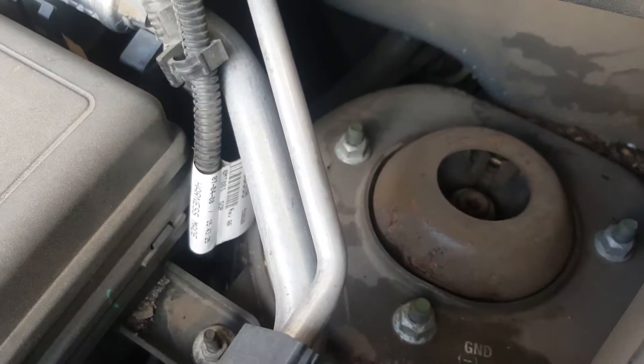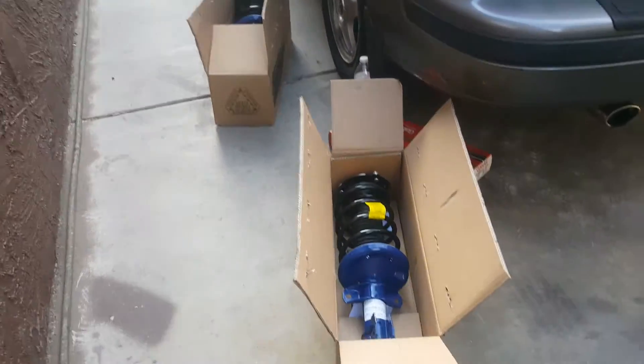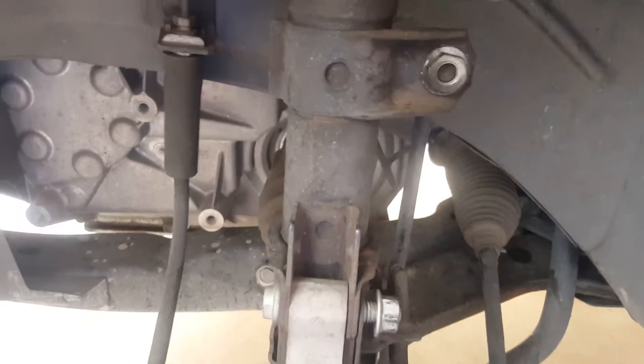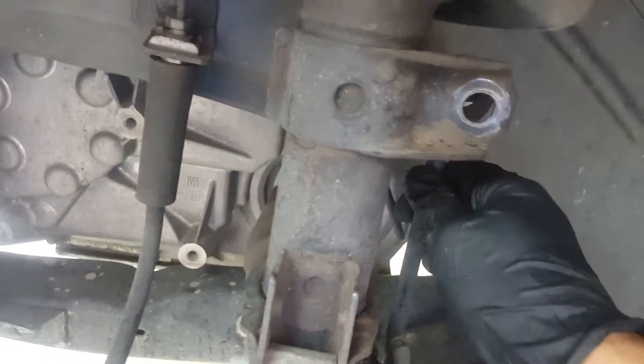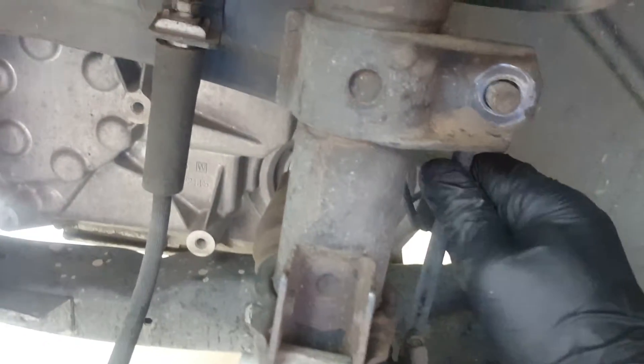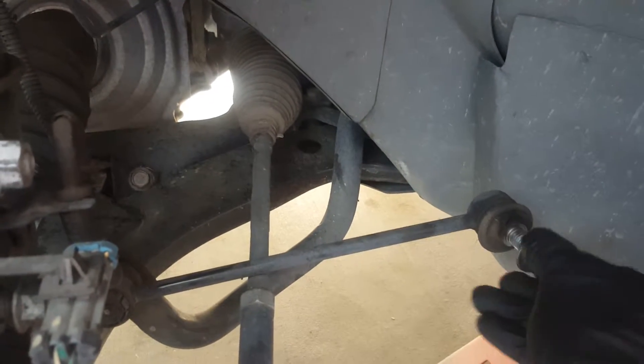You need to remove these three nuts up top — those three nuts — but the one in the middle, stay away from that one. We're doing a complete replacement. I already removed them; they're 18 millimeter. See how easy they came off — that's good.